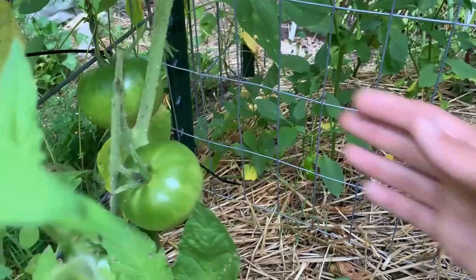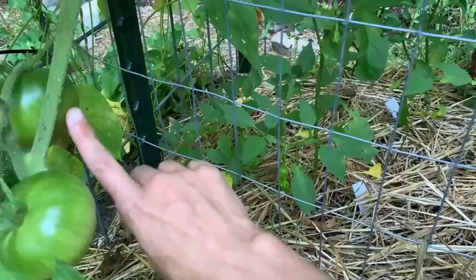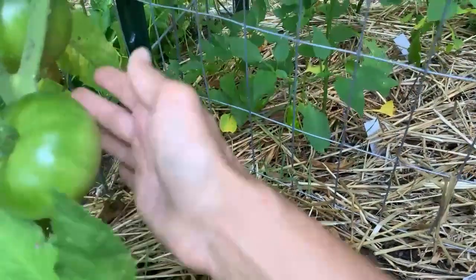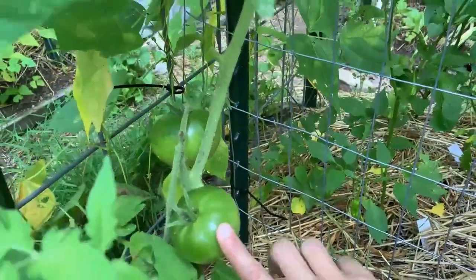Over here is my favorite Cherokee purple, and tell me what you think — is this tomato right here just barely starting to blush? Looks like it's becoming slightly more yellowy, and actually maybe this one too. So that might be the first signs of ripening starting. Hopefully — these are my favorite tomatoes.